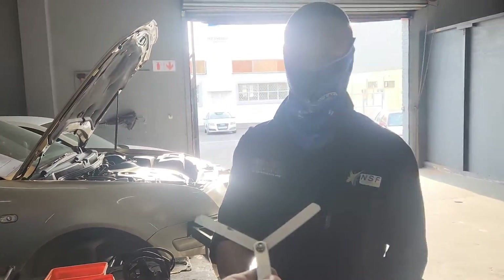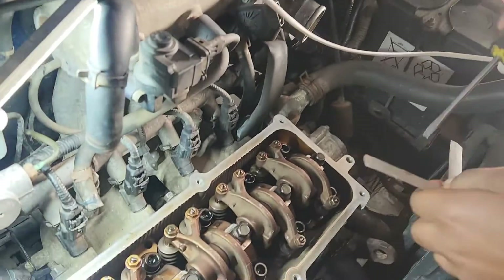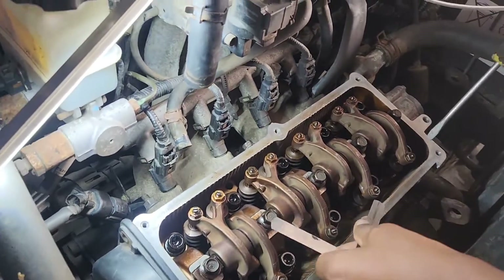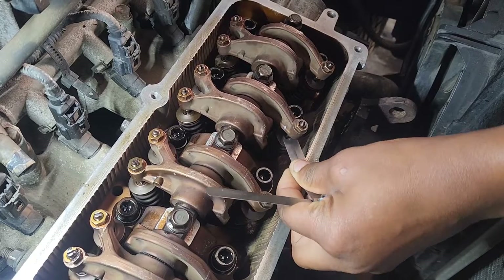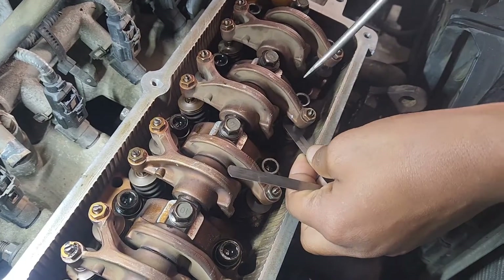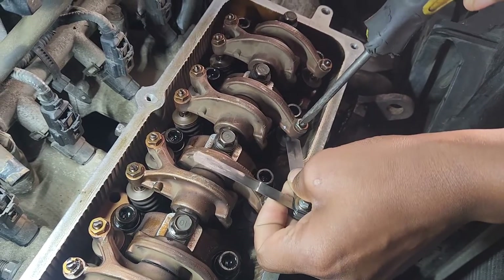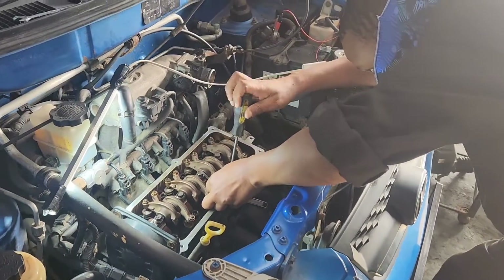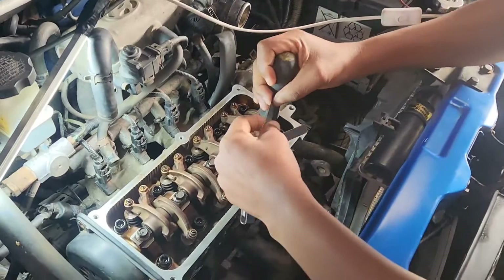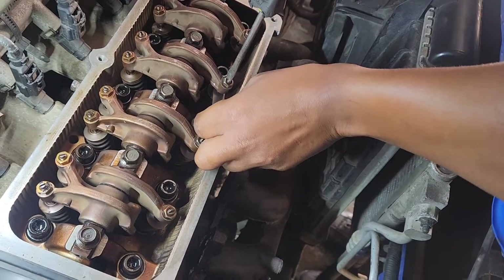Today you are going to be setting your tappets for the first time. Start with the exhaust — I've already loosened the nuts. This one is not rocking. You've watched me do the other three. Now feel it — see if you can get the feeler gauge through. Can it fit? Then you need to open the screw until you get a space between the valve and the rocker so that the gauge can go through.